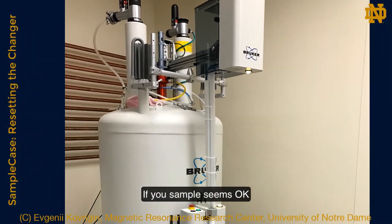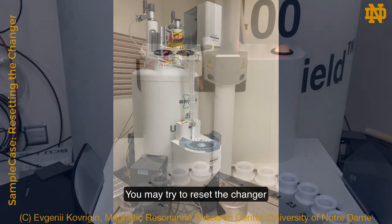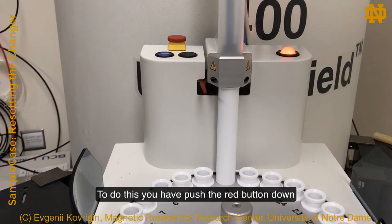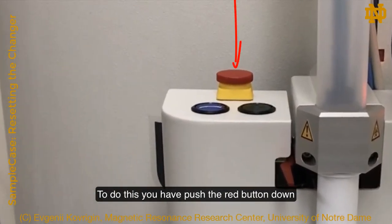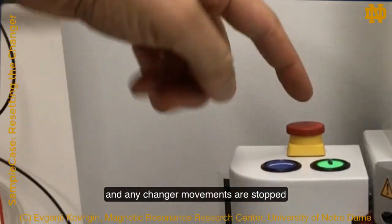If your sample seems okay but the changer is stopped with a red light, you may try a reset. To do this, you have to push the red button down. All compressed gas is released and any changer movements are stopped.